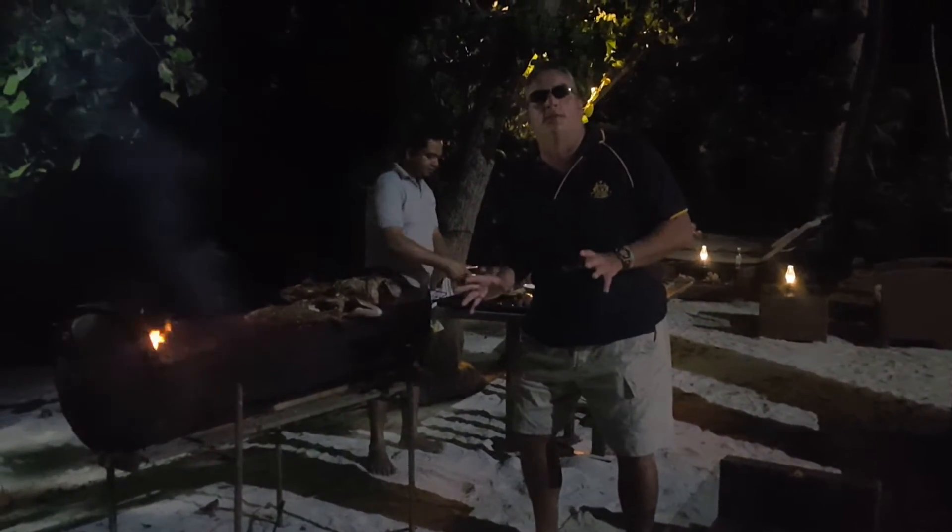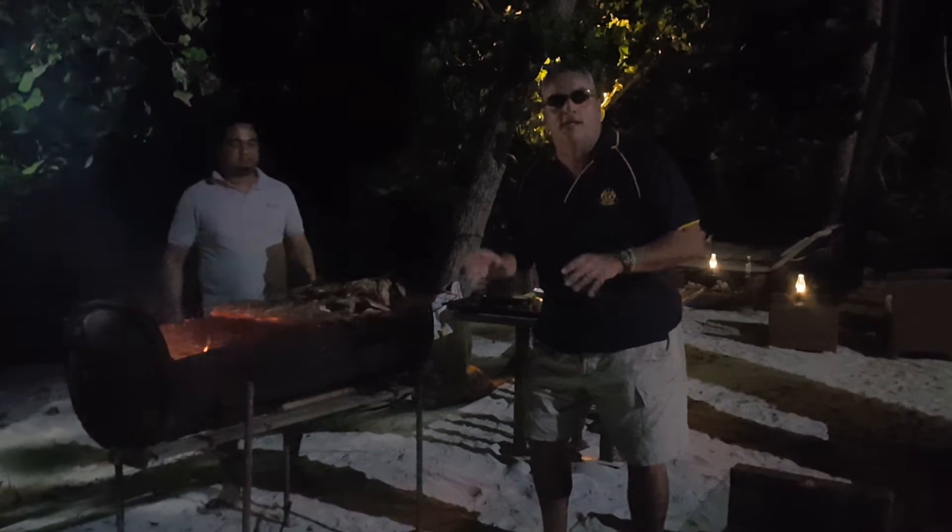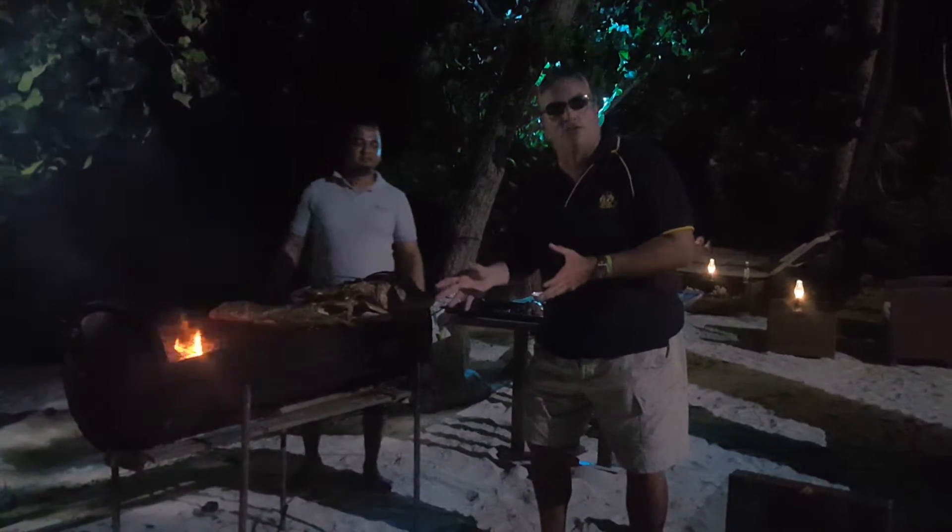Hi everybody! Welcome to the Batuta Maldives Beach BBQ. Now for those of you following on YouTube, just a few nights ago I did a video of the Bibe Maldives Beach BBQ on Tibushi. Well here we have the Batuta Thulustu equivalent.